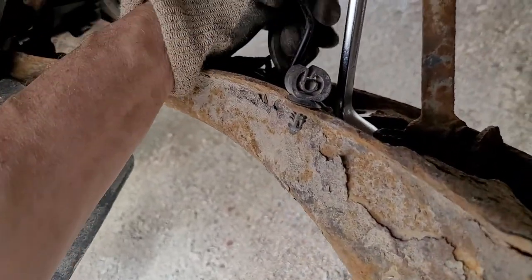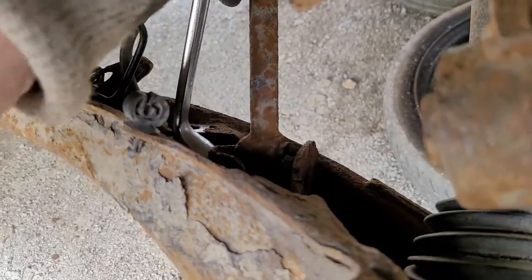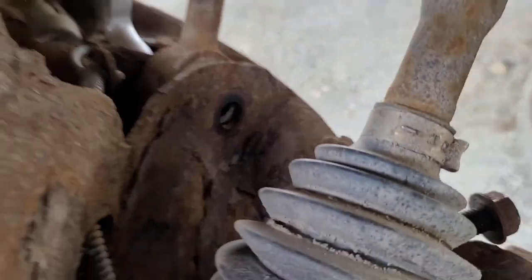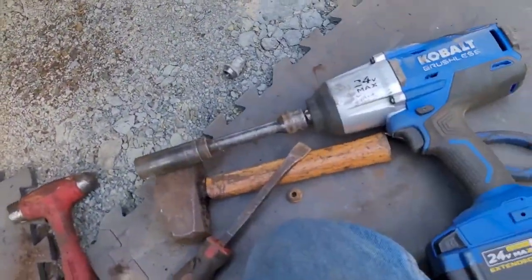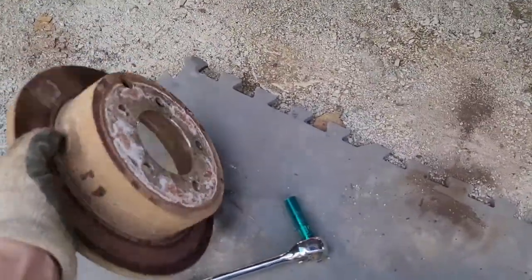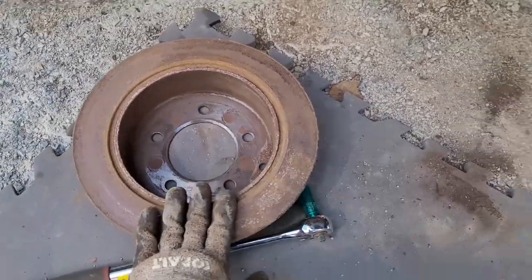I gotta get that anti-skid bracket out of the way because you've got to get your wrench down on that nut. I used an 18 for that bolt. The rotors rolled right on out and they're in pretty good shape - just got to clean them up.